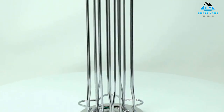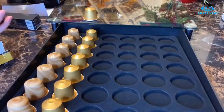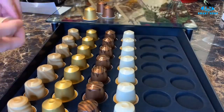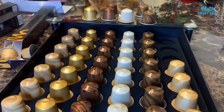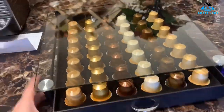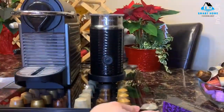Hello, everyone. Today we'll take a look at the best Nespresso pod holders in the market for 2023. I made this list based on my personal opinion, and I'll try to help you find the right one for your needs. To see the most up-to-date prices and find out more information about these Nespresso pod holders, you can check out the links in the description below. Let's get started.